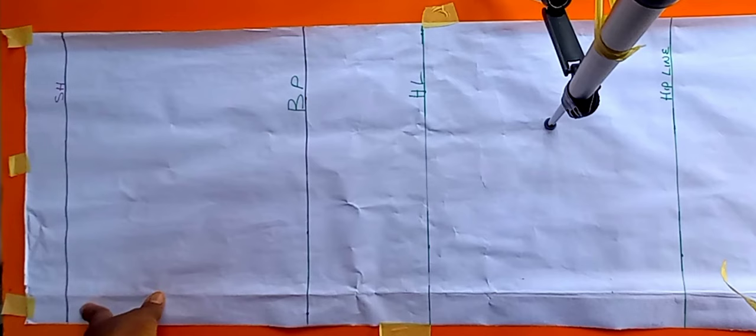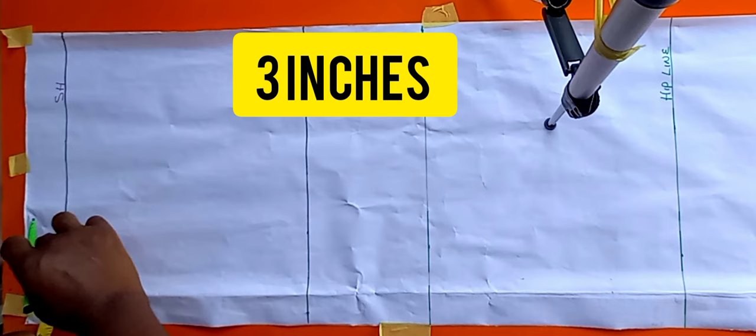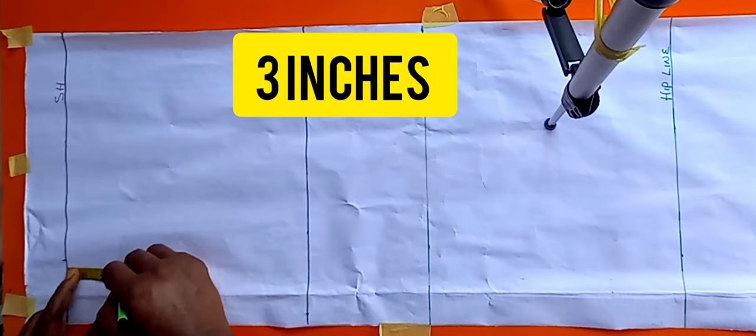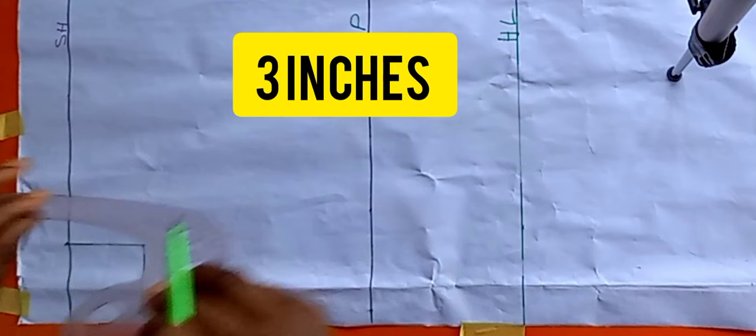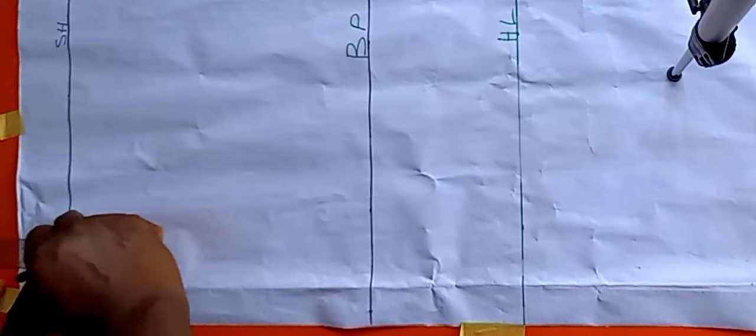Coming back to the shoulder line, I'm going to measure three inches from this point, then come down by another three inches — so it's a three-by-three neckline or neck block. I'll use my French curve and give it a round curve for a round neckline.